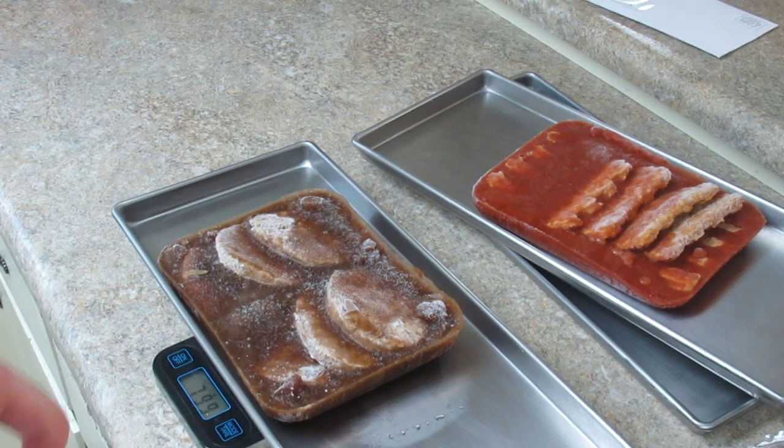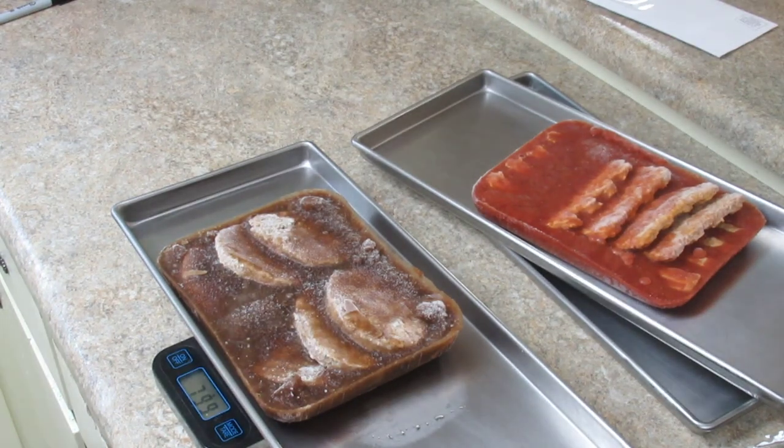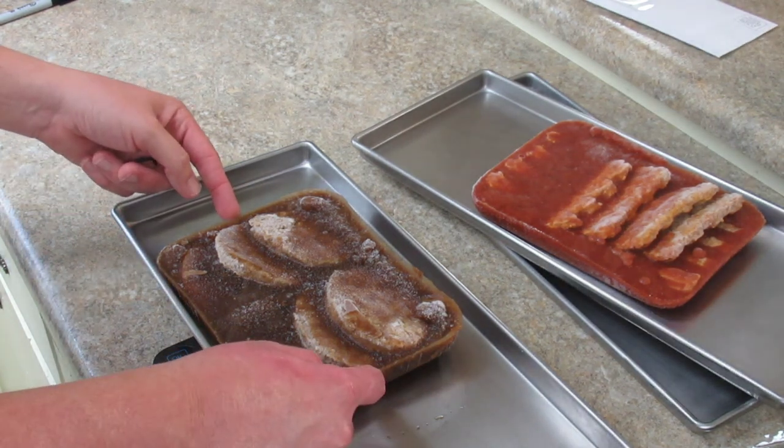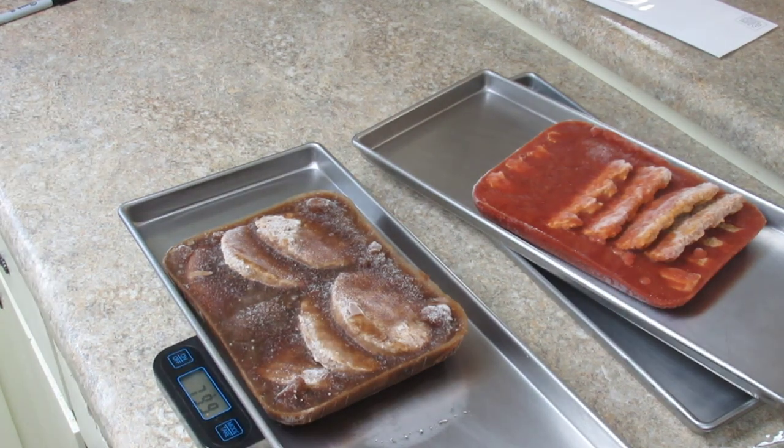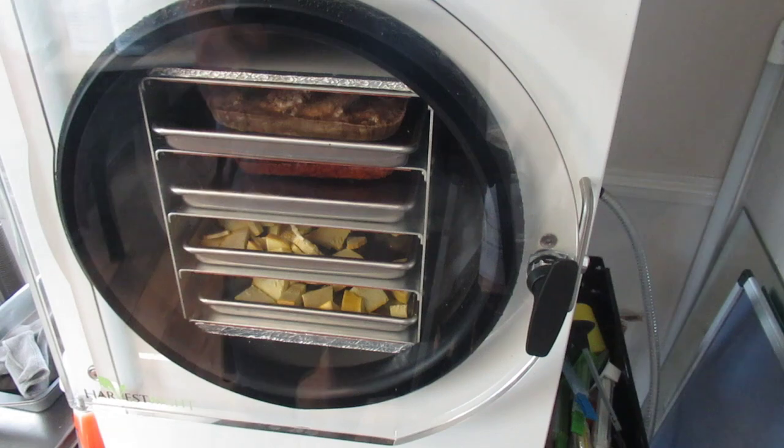The freeze dryer is cooling down. We'll get these in and I'll bring you back when we're done. There is kind of a lot of wasted space on those trays, but that's okay because the product is thick and that's what I'm going to run with.